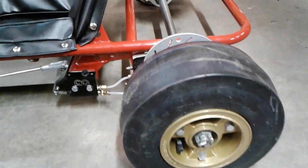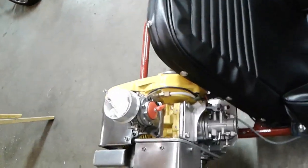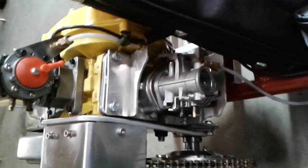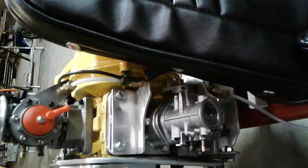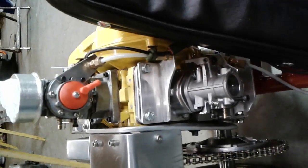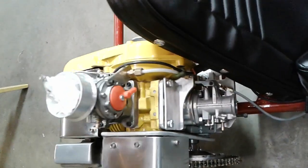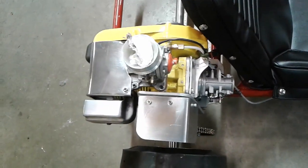It's got an MC20 on it with dual carbs — a top and bottom carburetion system. This MC20 has been all reconfigured on the inside to be just like the more modern, lighter Mach 91s were. So it's nine ported, boost ported, exhaust ported, and transfer ported.